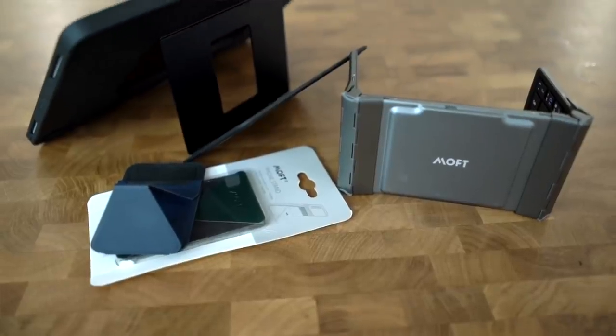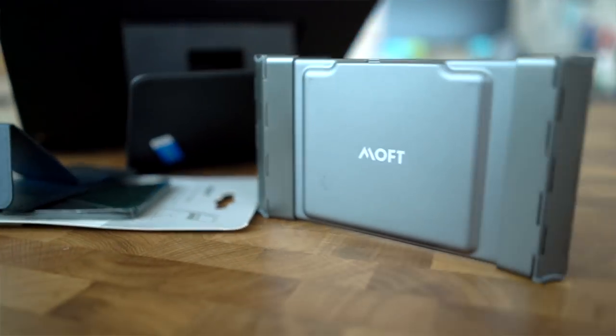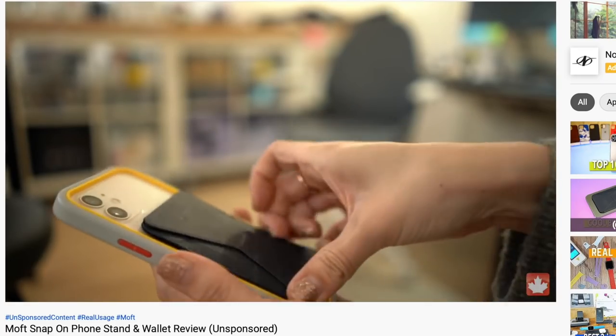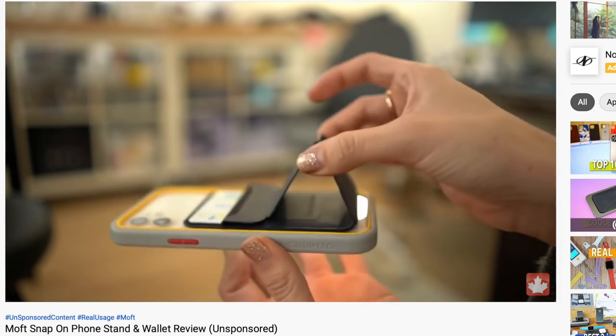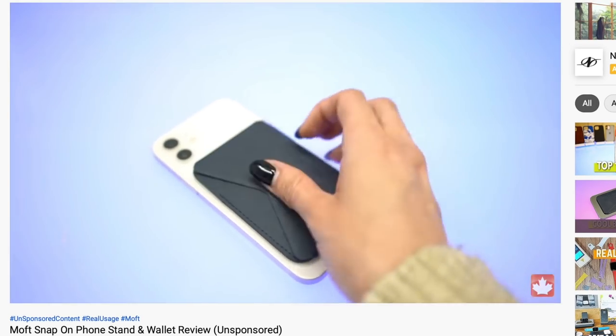I'll be honest, Moft does come up with some pretty neat products. And neat is the key word, as they're not that useful. Take their magic wallet attachment for the iPhone — neat idea, subpar product — because it tries to do too much from our perspective. Check out that video if you want all the details.